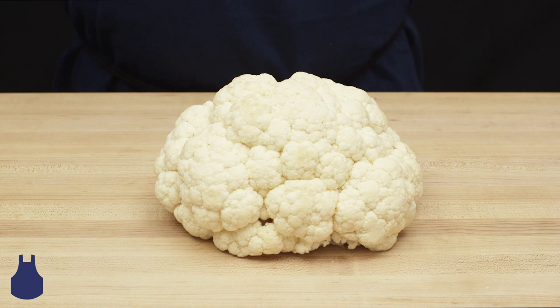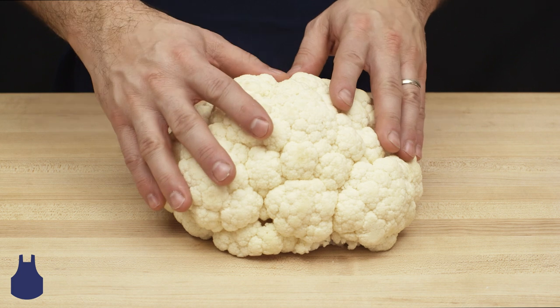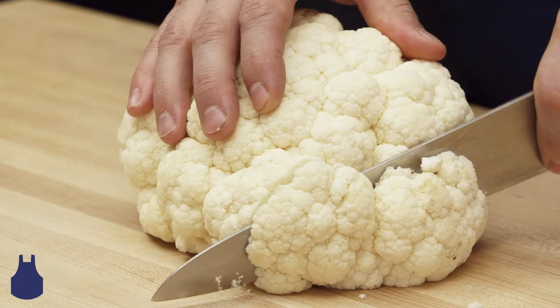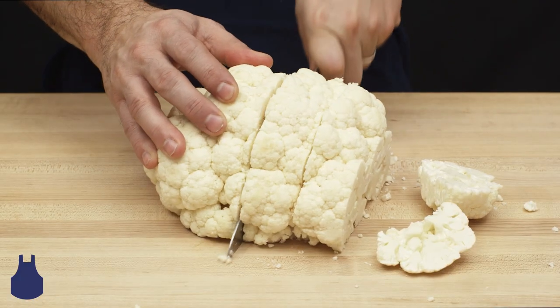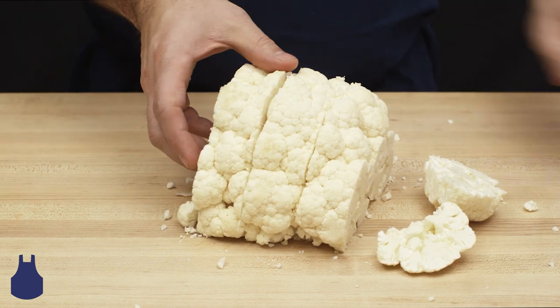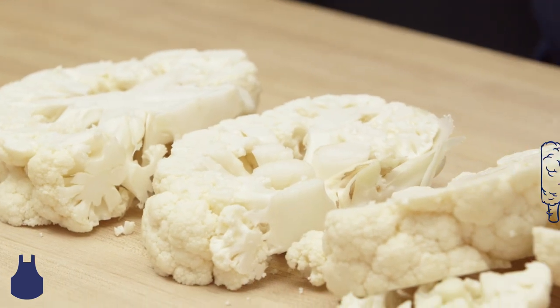Cutting a head of cauliflower into thick slices or steaks is a hearty treatment to this healthy fall and winter vegetable. Take a chef's knife and slice the cauliflower into thick steaks like this. You want to cut slices that are just thick enough for the cauliflower to stay in one piece. Don't worry if you have a few extra florets — these can roast up right alongside this unique spin on one of our favorite ingredients.